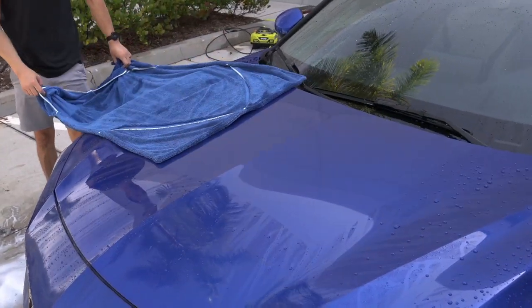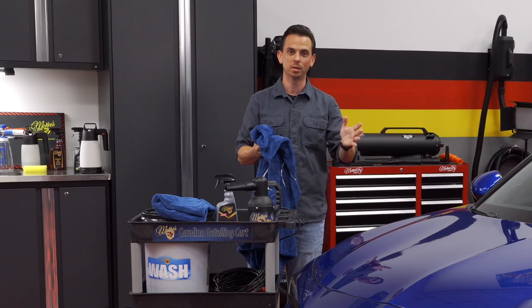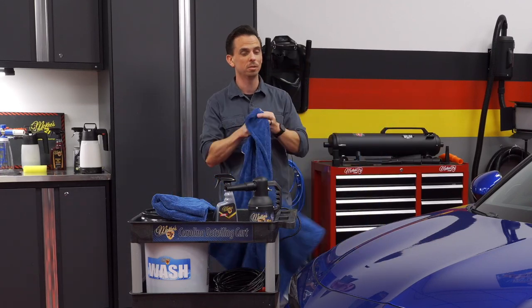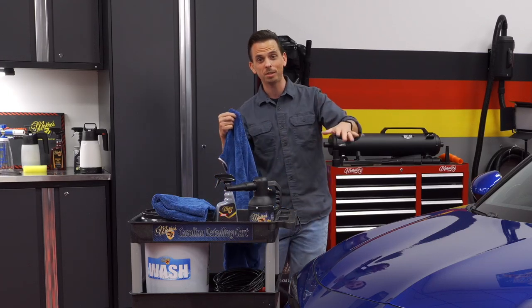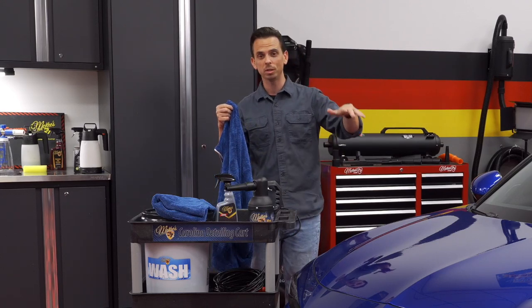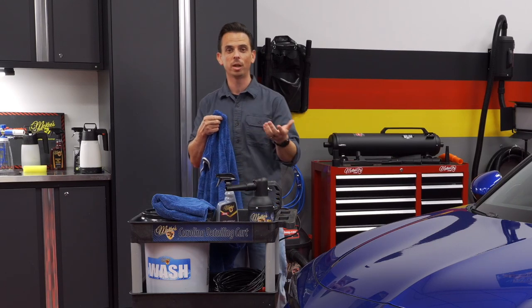With sliding it across and just pulling the edges, one pass is all it takes and it completely dries the vehicle. It's imperative that you use a high quality drying towel — not just to avoid scratching the surface, but also to dry it very quickly. As the water sits on the paint, there's a chance you'll have water spots, so you want to dry the car as quickly as possible. Using a graphene coating wax also helps reduce the chance of any water spots.